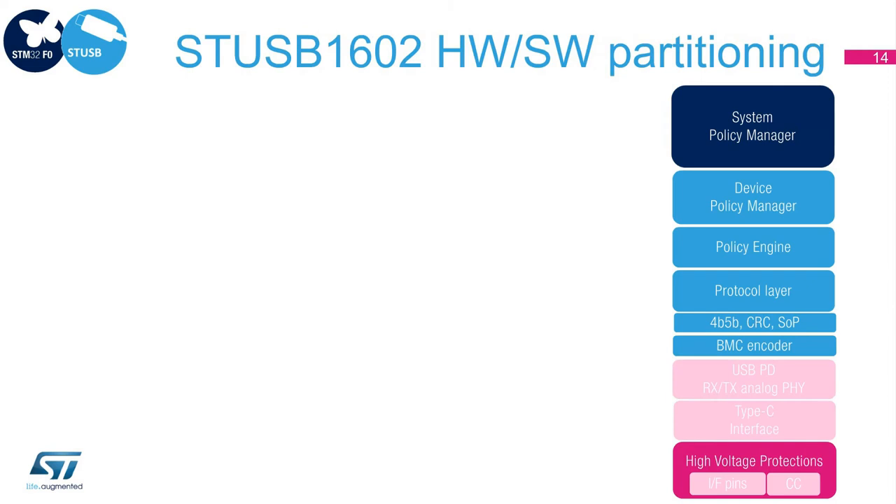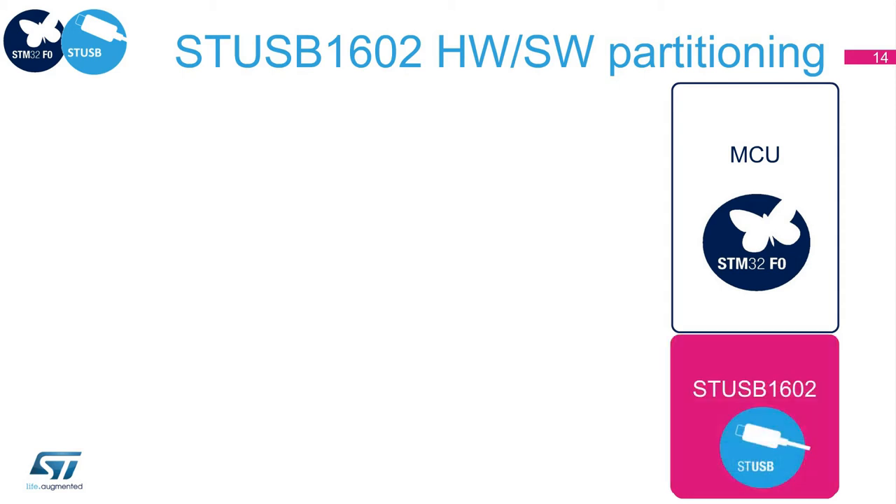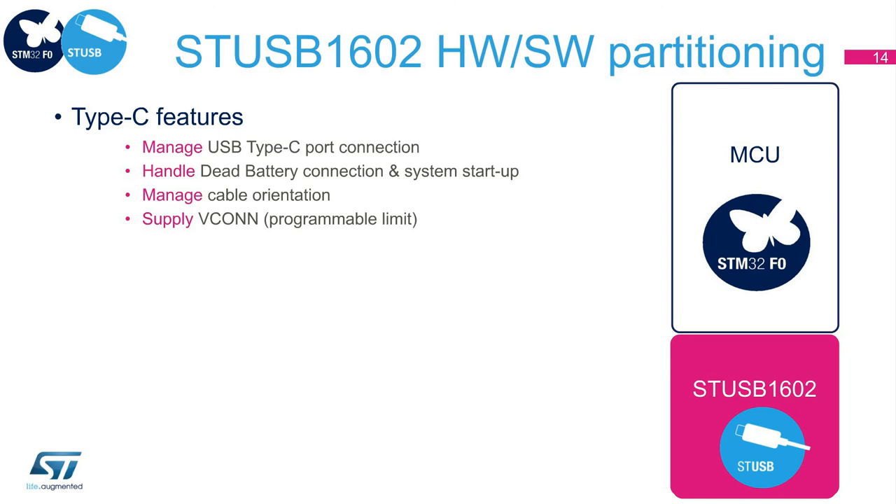Let's have a look at the USB-PD stack. As a companion IC, the STUSB1602 must be used in combination with an MCU, such as an STM32F0. While the STM32F0 covers the high-level layers of the stack, from system policy manager down to protocol layer, the STUSB1602 covers the lower layers of the stack down to the PHY. The STUSB1602 implements all Type-C interface functions in order to manage the port connection, the cable orientation, the dead battery mode, and VCONN management.